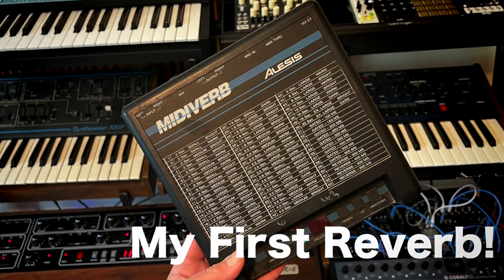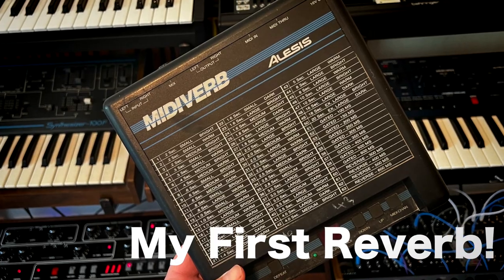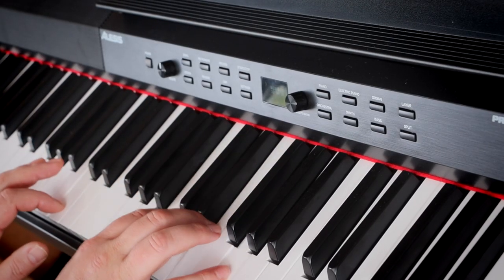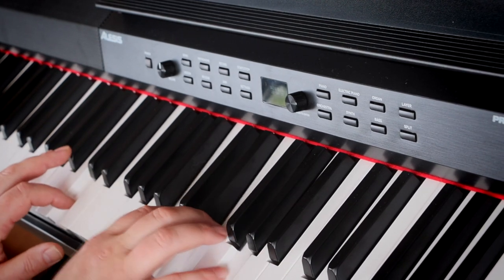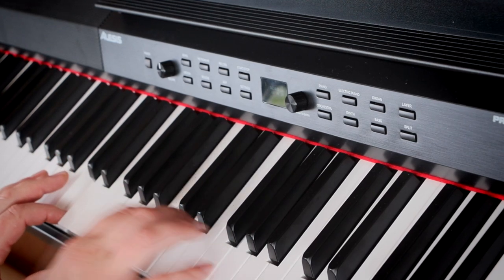The reverbs have got a really nice rich tone to them. Anyone that knows Alesis knows they've got history there with the MIDI Verbs from back in the 90s. They've been making reverbs and effects units for years, and it shows. It feels nice to play into — you feel like you're in the space, which is what a reverb's for.